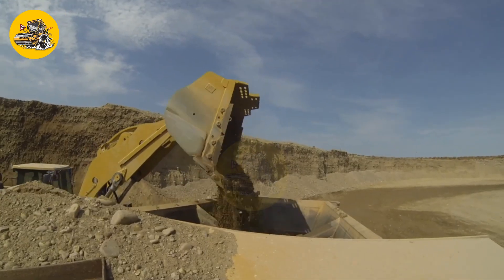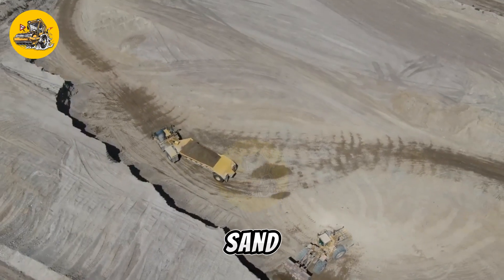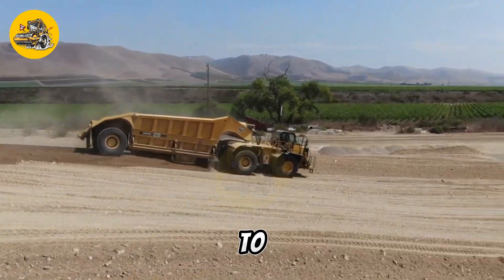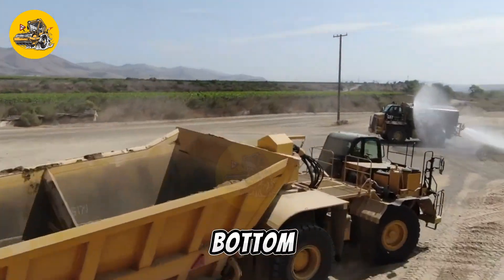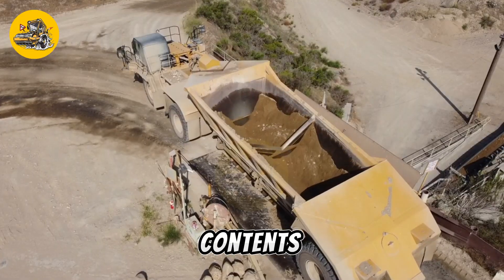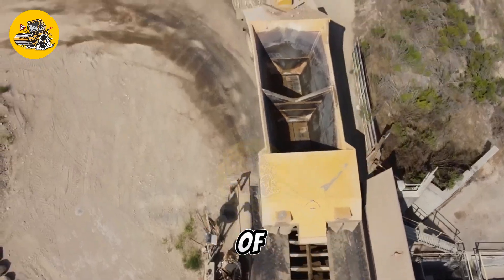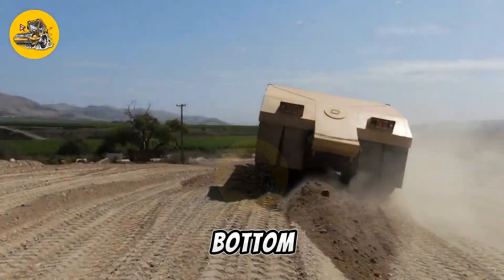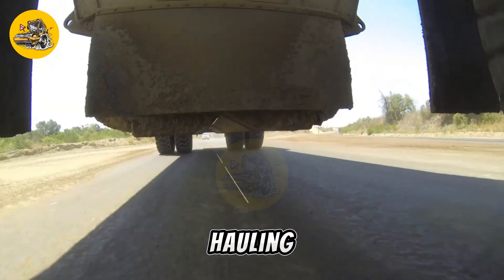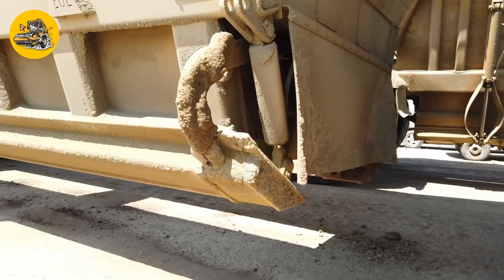Mega Bottom Dump Trailers are large-capacity trailers used for hauling and dumping bulk materials such as gravel, sand, and demolition waste. They are commonly used in construction, mining, and agricultural applications to transport materials from one location to another. The trailer features a bottom dumping mechanism and a hydraulic system that raises the bed, causing the material to slide out through the bottom opening. They come in various sizes and configurations, designed to withstand heavy loads and rough terrain, making them ideal for demanding environments.